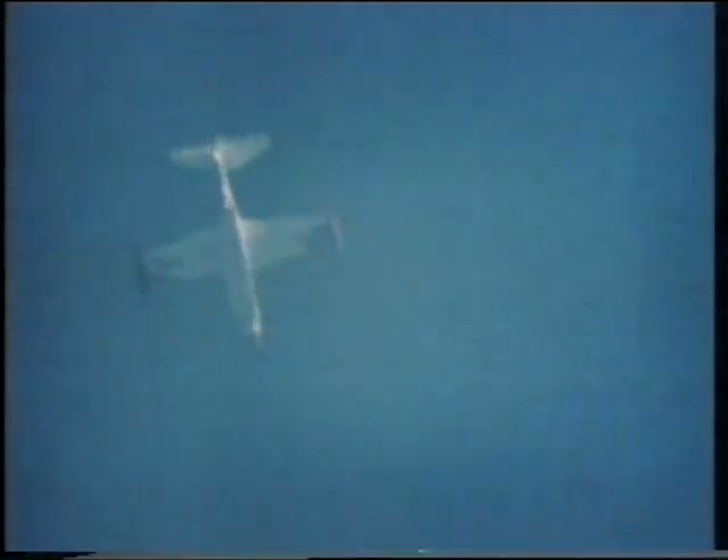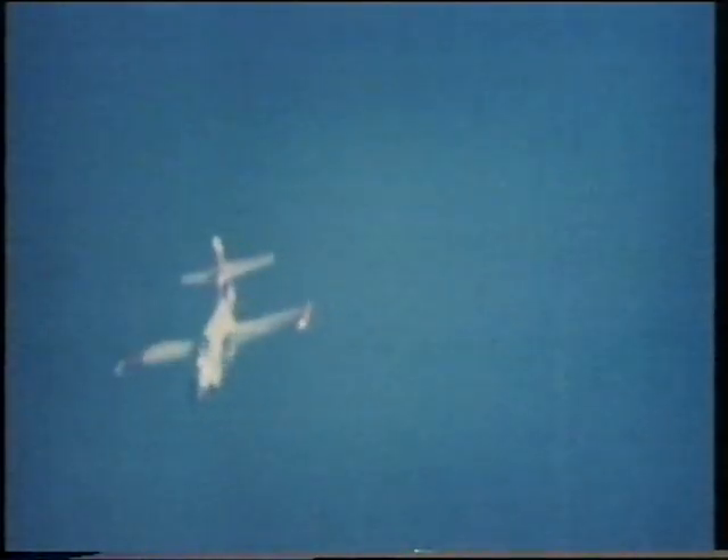An American Buckeye trainer. The spin was intended to be four turns. If you count closely, you'll see that recovery didn't occur until 33 turns later. The reason for this delayed recovery was never found. As the pilot tried to recover, the Buckeye reversed the direction of its spin, from which recovery was possible.